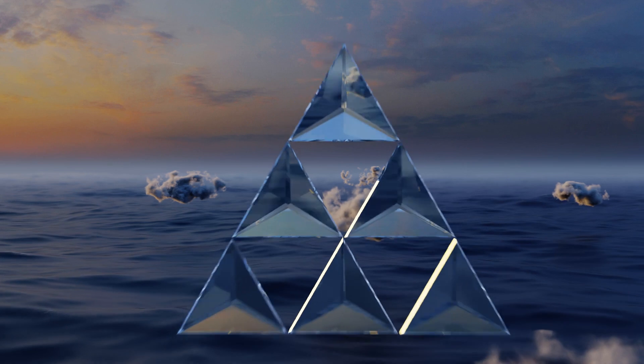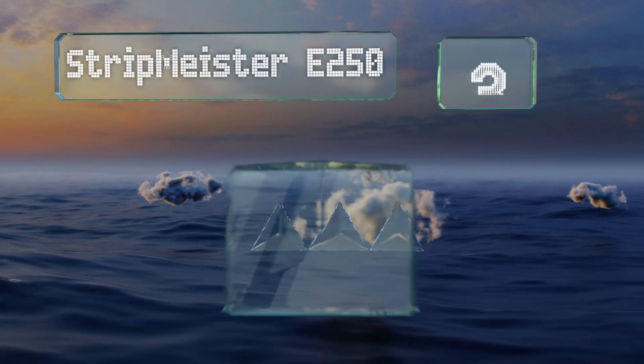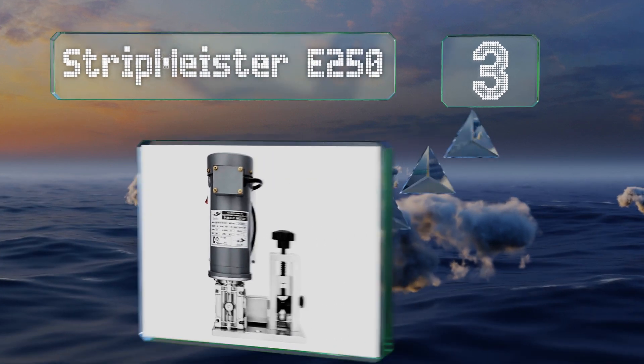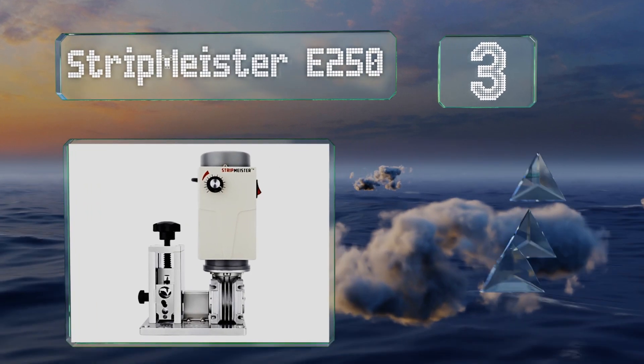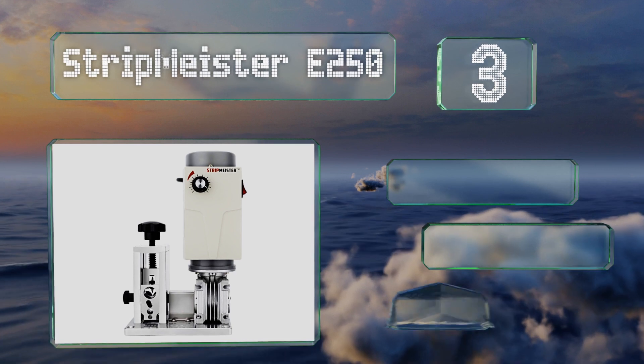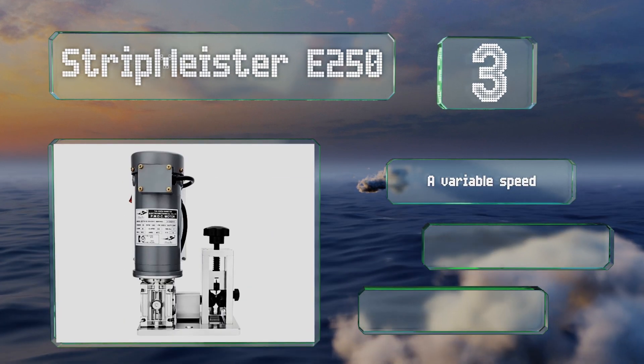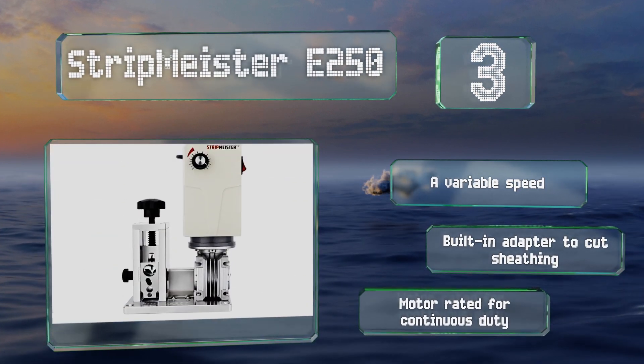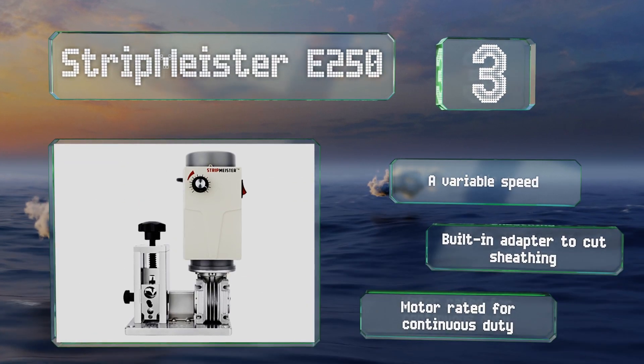Nearing the top of our list at number 3, the compact design and 19-pound weight of the quarter-horsepower Strip-Meister E250 make it easy to put away when you're done. But if you want to install it permanently, the base is equipped with bolt holes. It offers variable speed and a built-in adapter to cut sheathing, and the motor is rated for continuous duty.